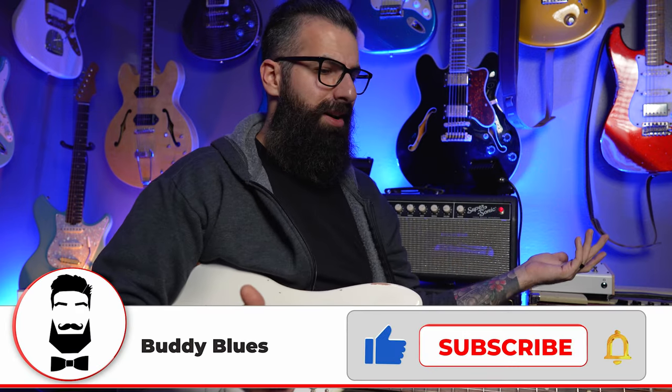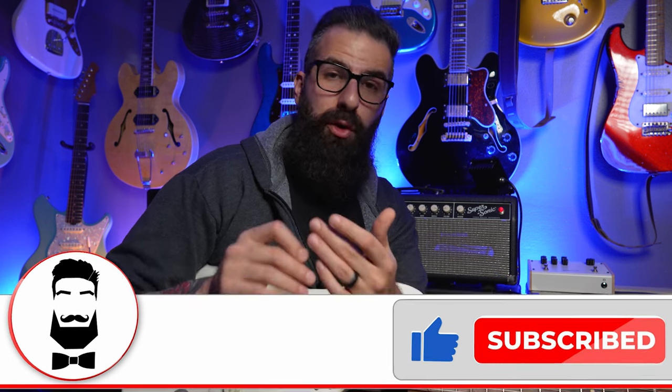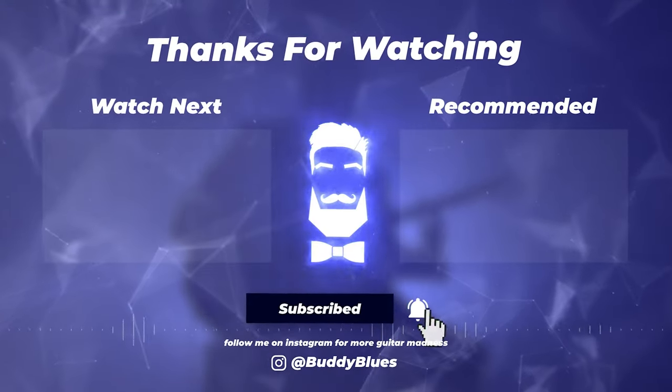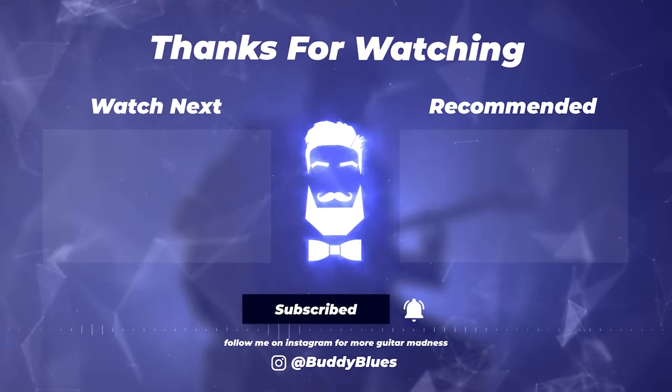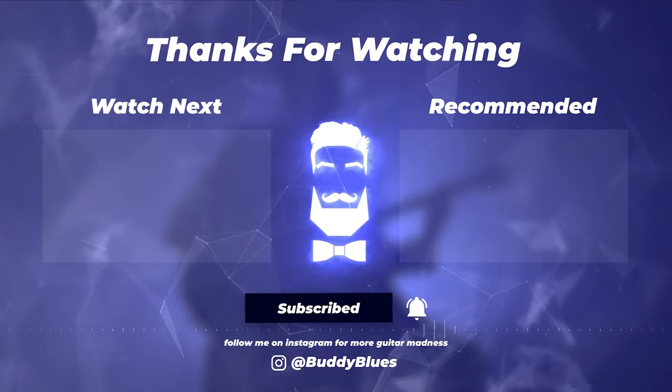I hope you consider buying a good quality compressor with a blend knob, and I hope you found this video helpful. I've got a how-to wah and a how-to Uni-Vibe coming up — so many things in the how-to series. Please consider subscribing if you found this helpful, and thank you so much for watching.